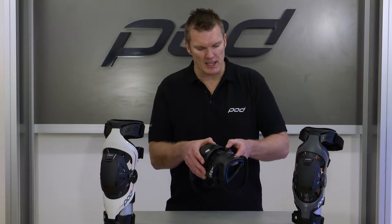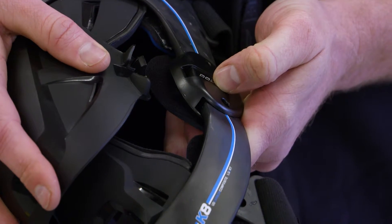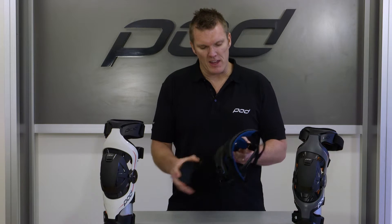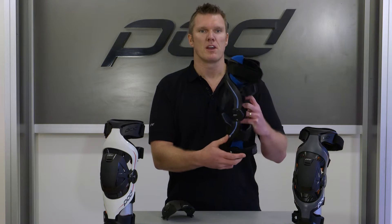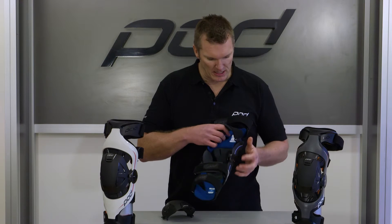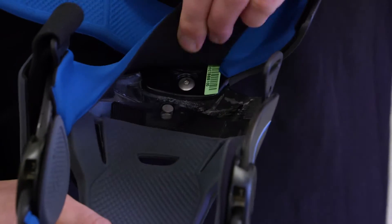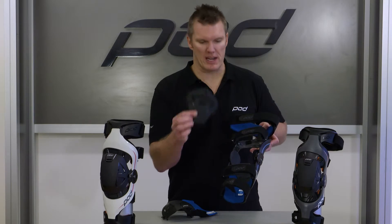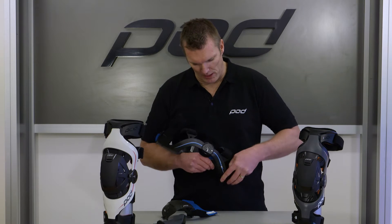To remove the Patella Cup, push down on the tab — it pops out — so you can do that quite quickly on both sides. Now we're left with the upper and lower impact protectors. Turn the brace around and underneath your padding — which I'll take out right now — there's a post. You can snap the impact protector up and it comes straight out, and you can do the same on the lower frame as well.